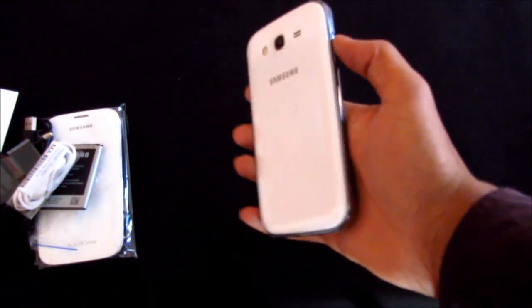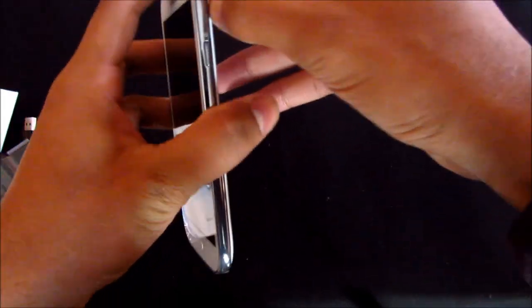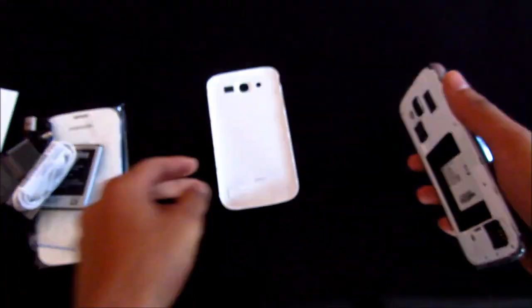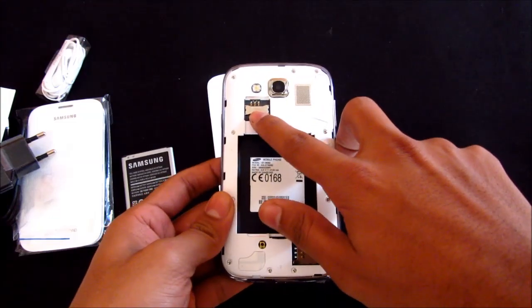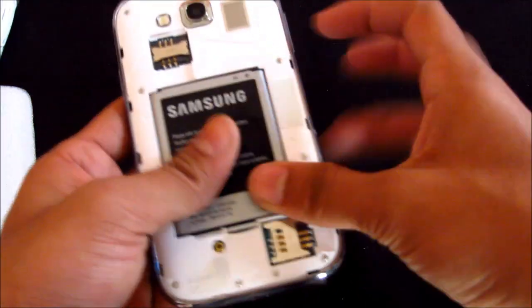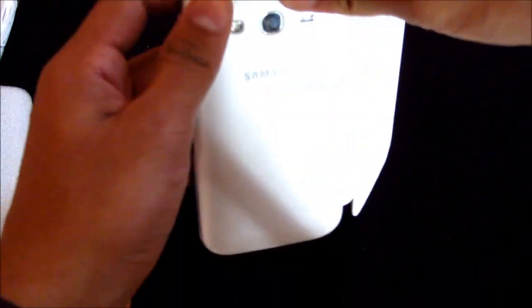Let's see whether we have a blue slip or not. This is the dual SIM version — one SIM goes in here and the other one here. We also have the micro SD card slot here. Let's insert the battery and put on the flip cover to see whether we have some power left.